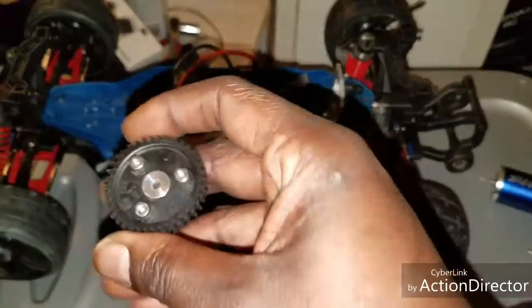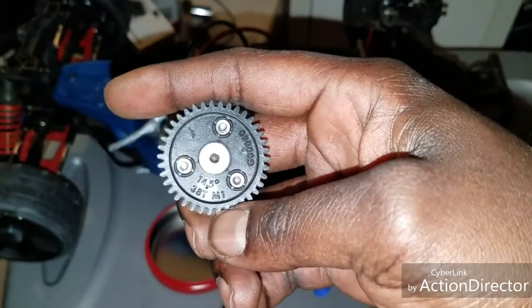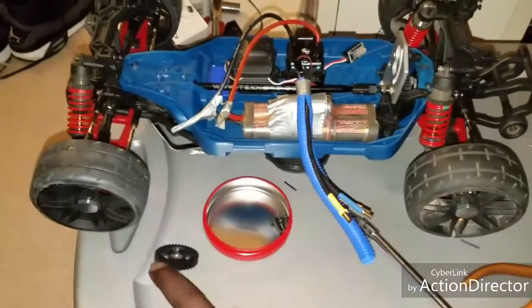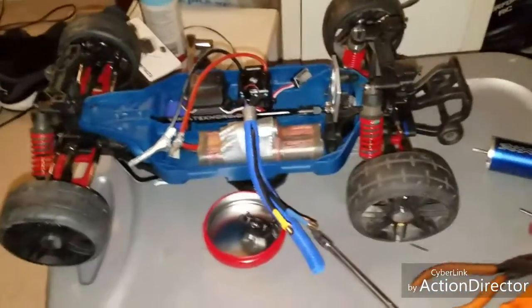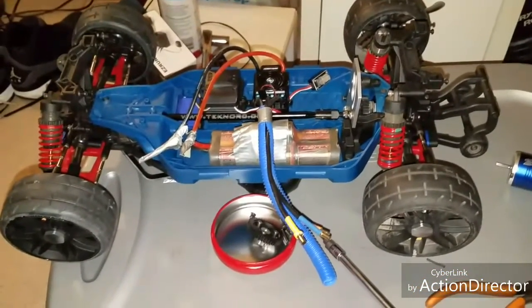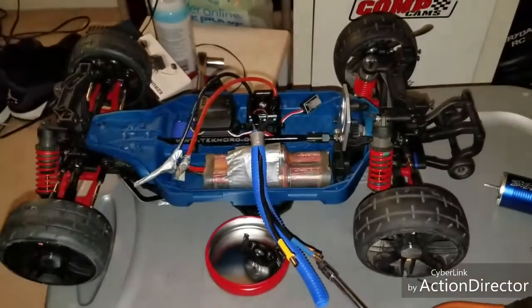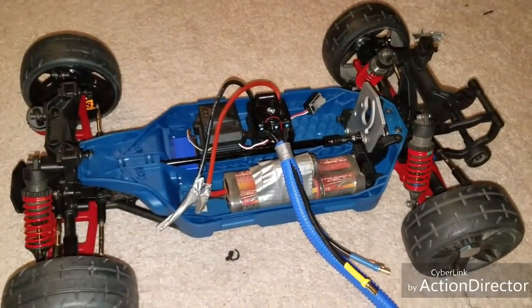I pulled my pinion gear — it was a 38/36 setup. I might still run this setup in the car and just change the gearing, I don't know. But yeah, guys, I just don't know what's going on. If you've ever experienced that rubbing and grinding sound on the front end of a Slash, shoot me a message and let me know. That's all for now — rate, comment, subscribe, give me a thumbs up, and as always, keep RC-ing, keep wrenching. Peace.